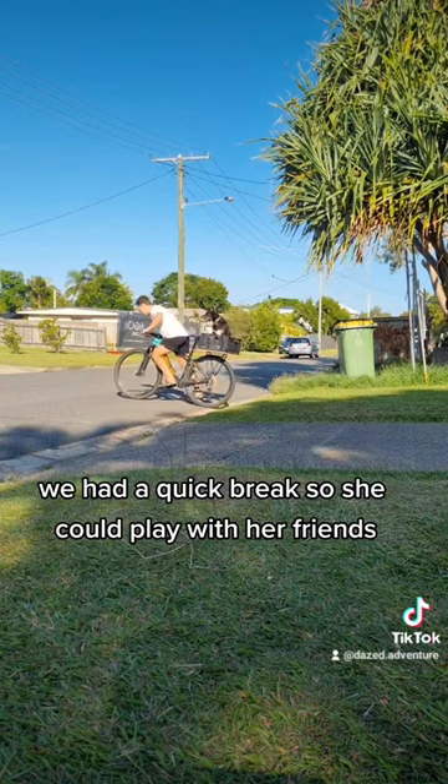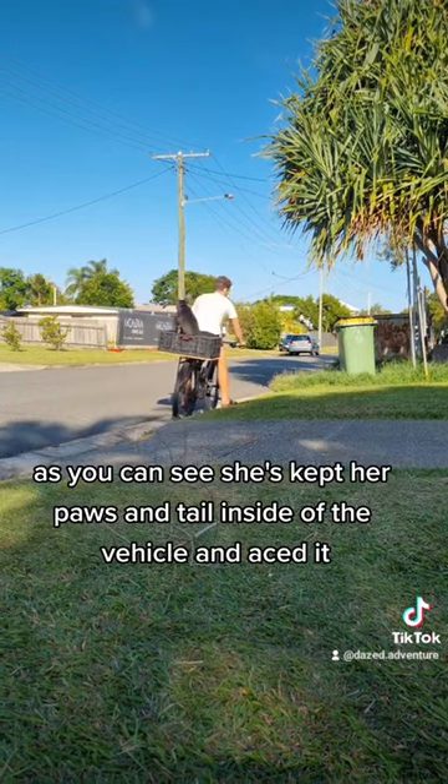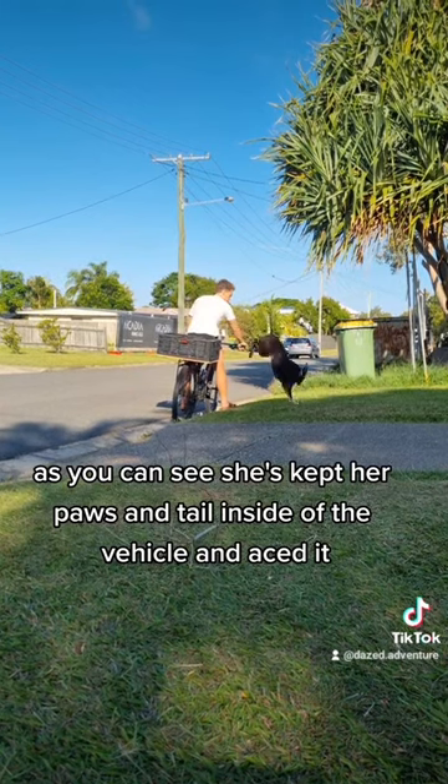We had a quick break so she could play with her friends. This is our maiden voyage. As you can see, she's kept her paws and tail inside of the vehicle and aced it.